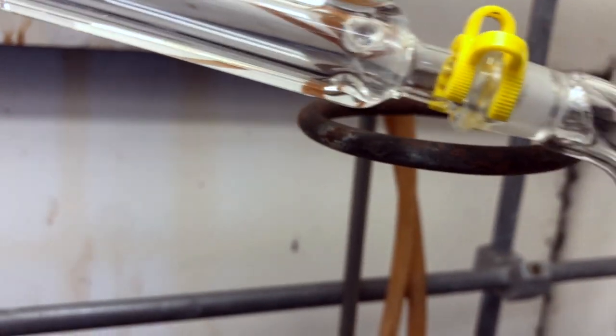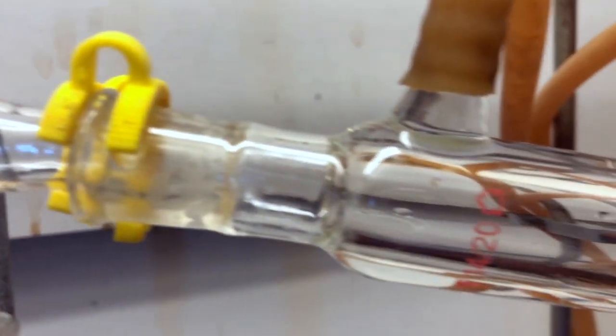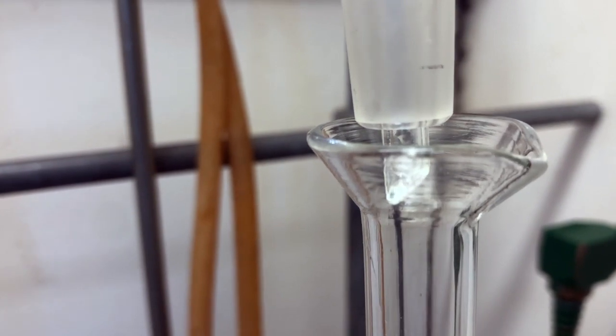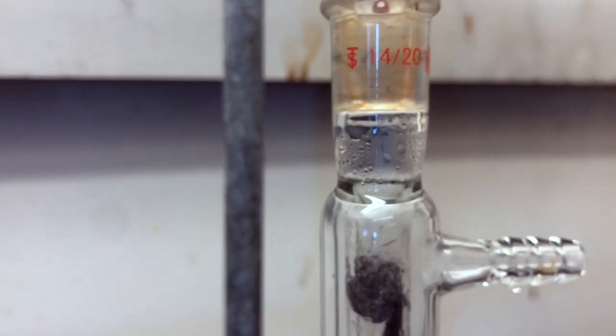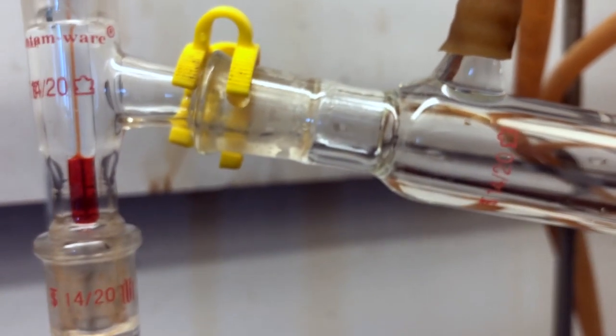The first drop comes in at 75.5 degrees — forming very slowly, at only one drop every 5 to 10 seconds. Even now, we can't see much dripping off the thermometer or much condensation in the distillation head. This is actually a good sign because it means we are keeping water out. Water would form those thick droplets we would normally see, but we are not seeing much water at all coming over at this point.